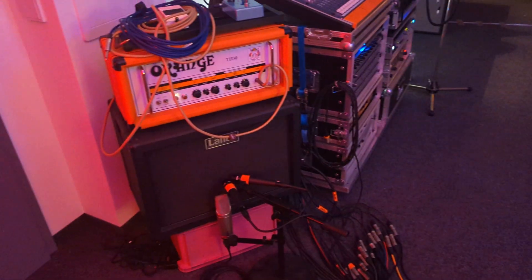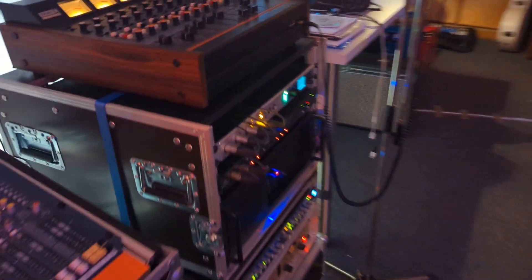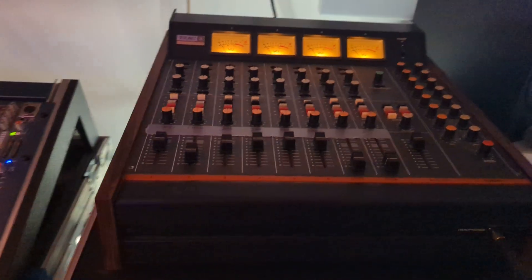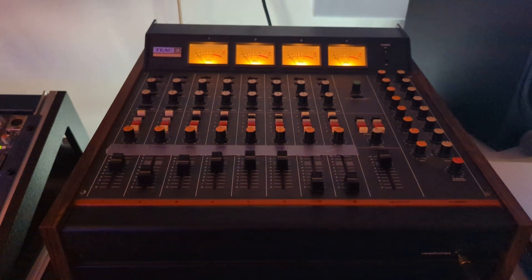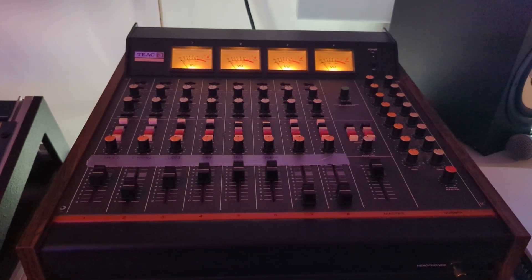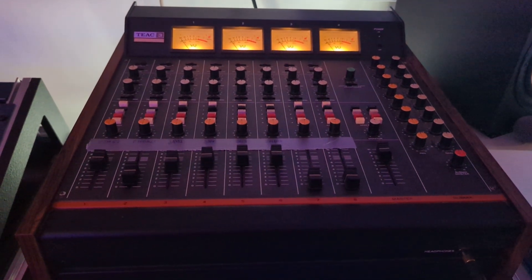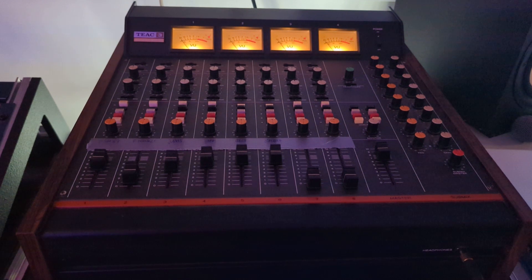So, both guitar mics — the basic dynamic small diaphragm mics — I run through this little device which I just newly bought in Leipzig: an older TAG-3 console, which does nice things when put to a larger gain.